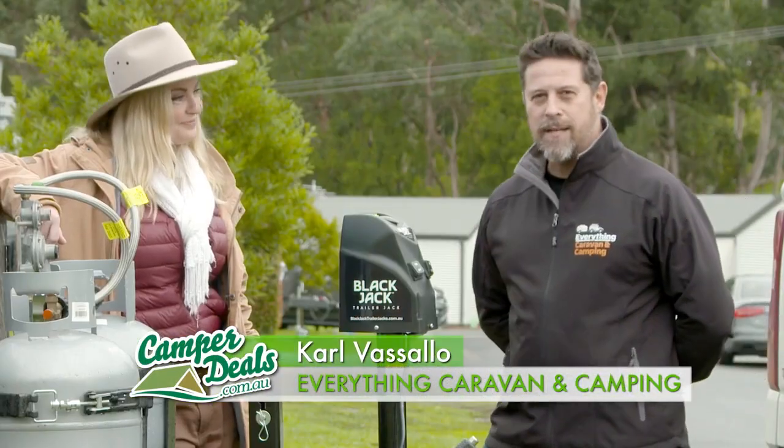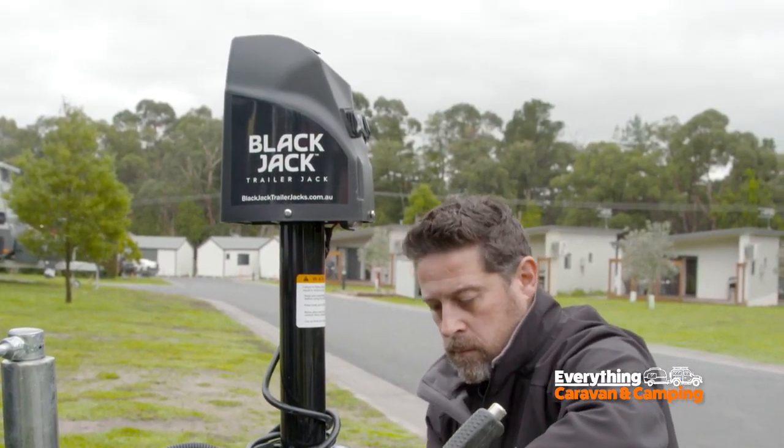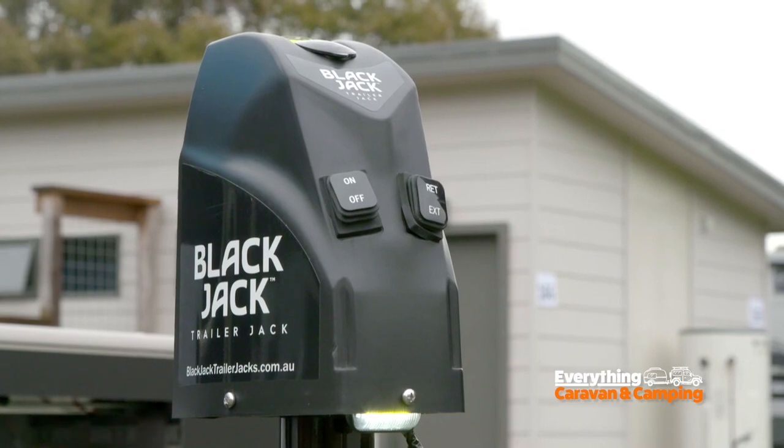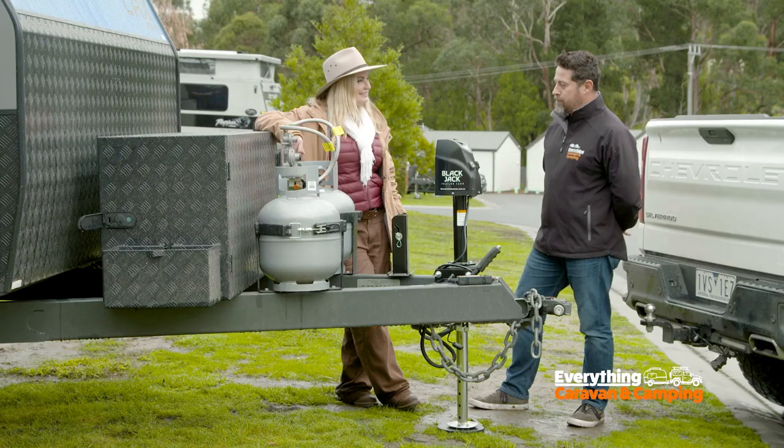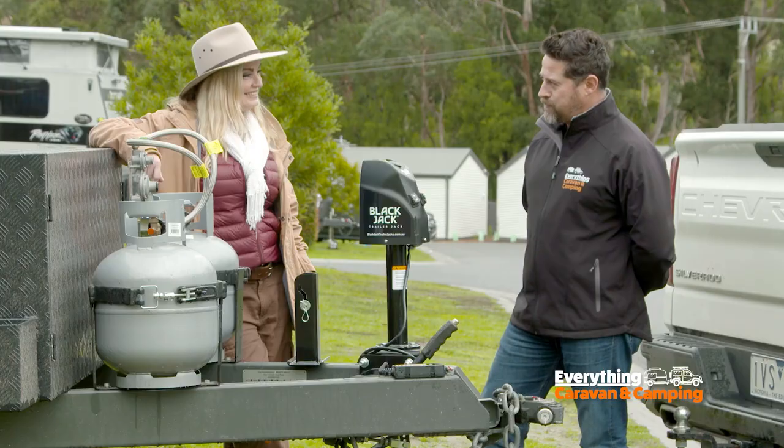We've got the Titan RV Blackjack Trailer Jack, which runs on a 12-volt source and has an impressive lifting and lowering capacity of 1,600 kilos — so more than enough for any drawbar for your horse float, boat, trailer, caravan, camper trailer, whatever you need to lift or lower.